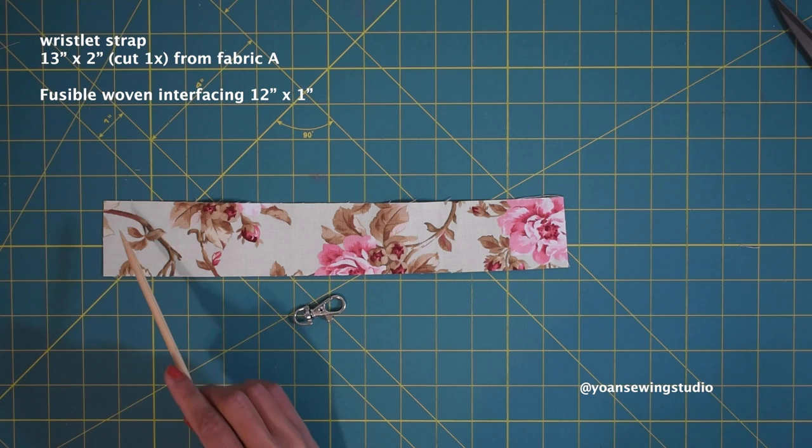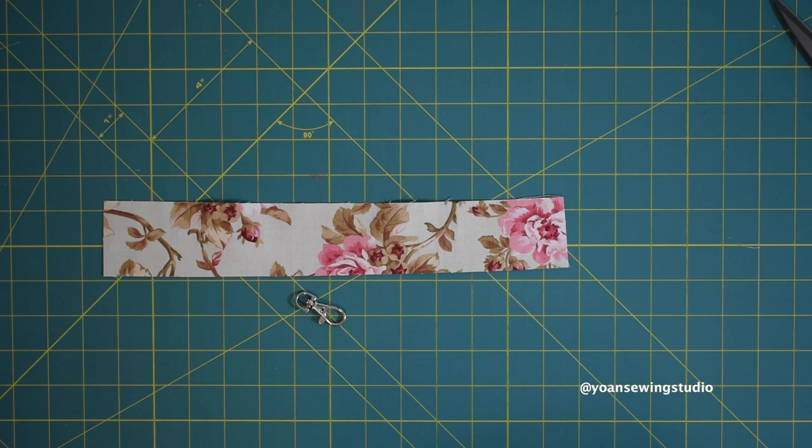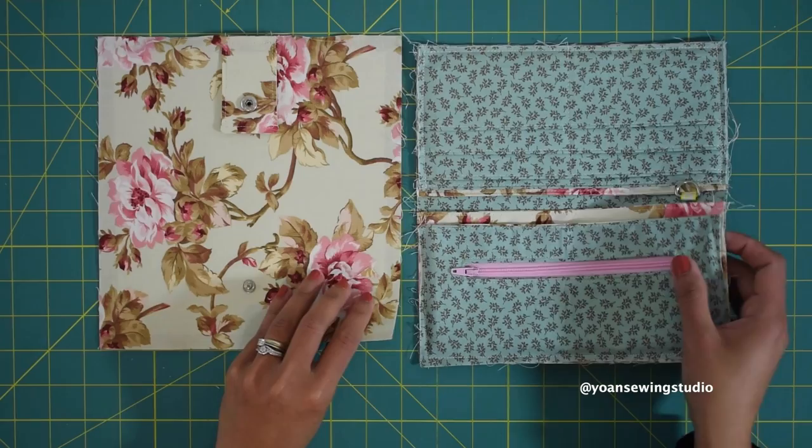To make the wristlet strap, cut a strip of fabric from your main fabric and you'll also need a half inch swivel hook. I'm going to link a separate video for this tutorial since I've done it several times before — the link will be in the description box and comment section below.